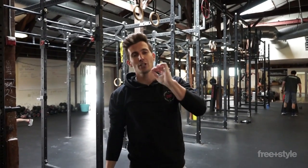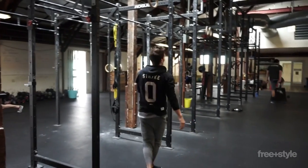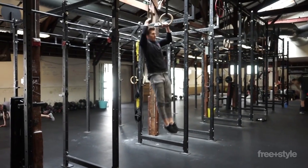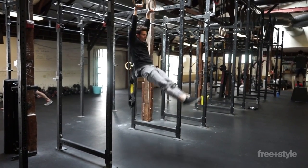Now we're going to get to some swinging. When we swing, the swing starts from the feet — toes move first, the rest of the body follows. I'm going to jump back up on the rings. I get a good grip, I hang. Now look at my feet — it's the feet that move. Small swings, nothing crazy.